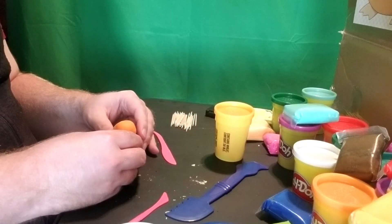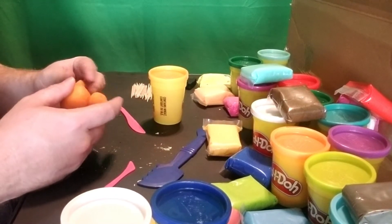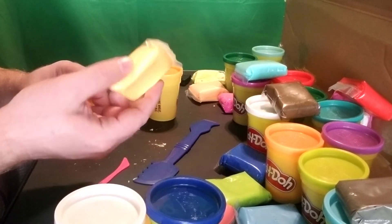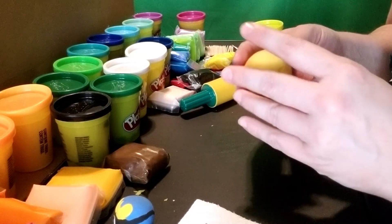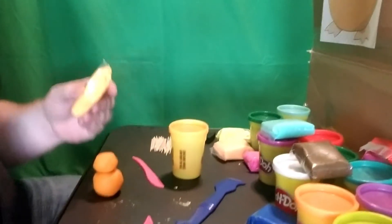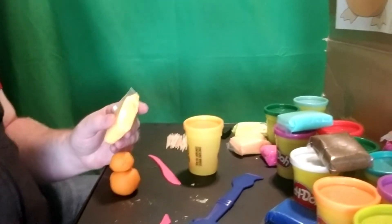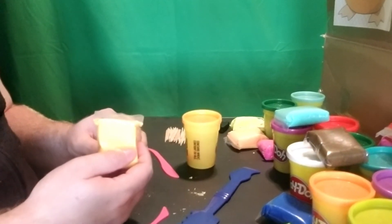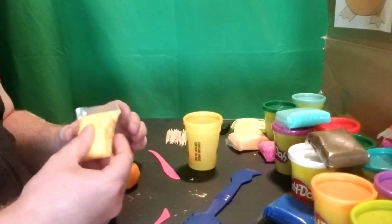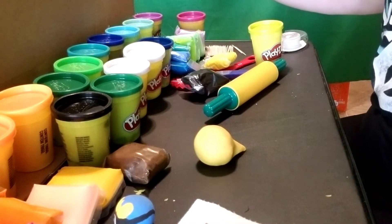What color should I use for the bill? I have the color I'm currently using for the body, and that's too much. I guess I could use this color? Here's a thought — what if you mixed colors? Because I don't know how to get the color I need without mixing colors. I actually have the perfect color.